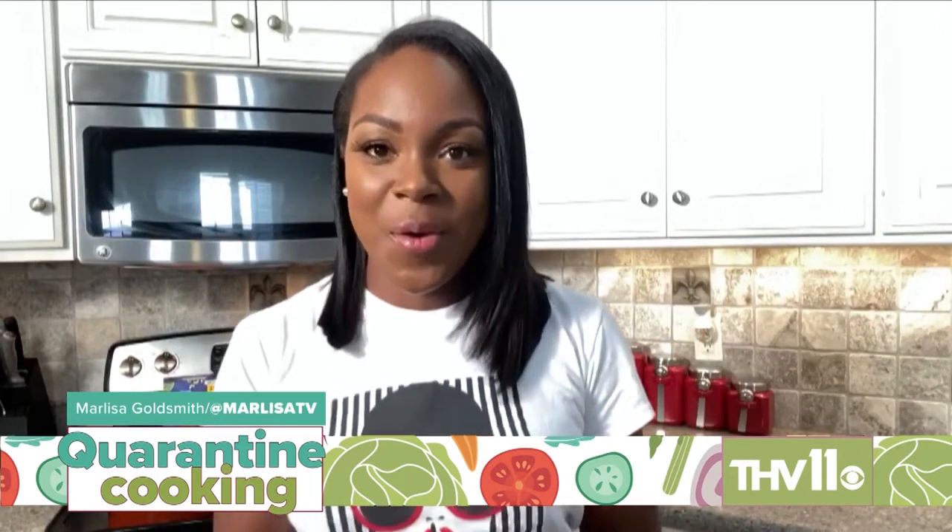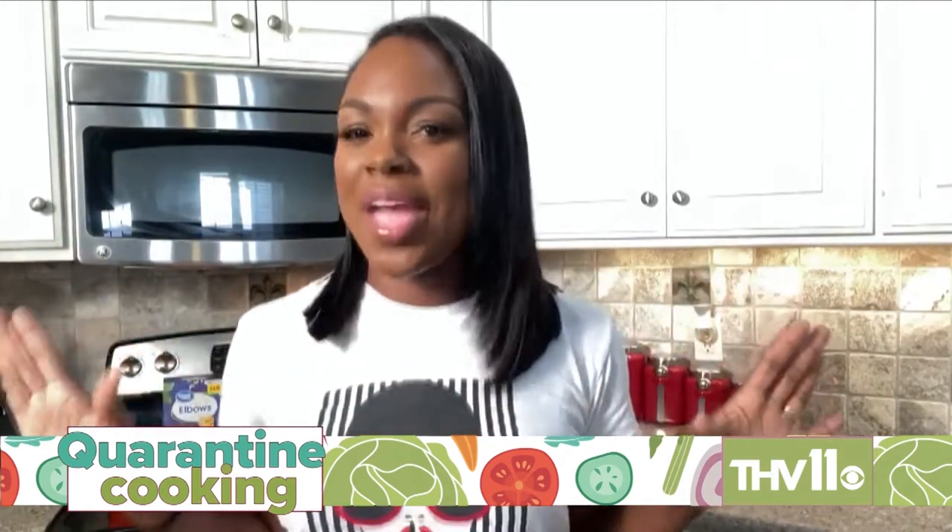Hi, I'm Marlisa Goldberg. Today I am showing you a really simple recipe that you too can make at home. It is Marley's world-famous mac and cheese. So maybe the world doesn't know about it yet, but it's super easy and I can't wait for you to try it at home.